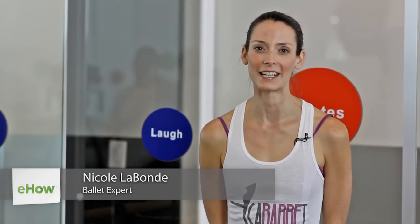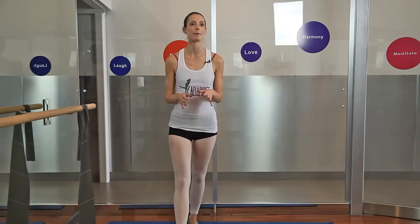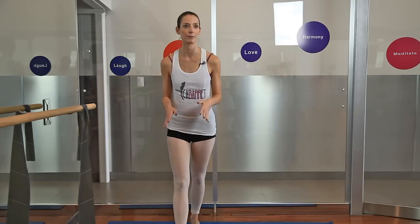Hi, I'm Nicole LaBond with Cabaret Bar and Dance Fitness, and today we're going to find out the fastest way to muscular legs using dance and exercise. The fastest way to muscular legs is plies, or you might know them as squats. We're going to start with some squats, but I want you to think about moving with resistance.